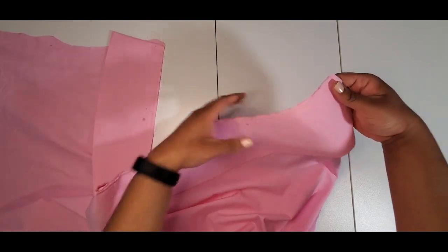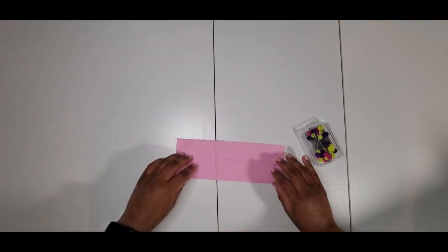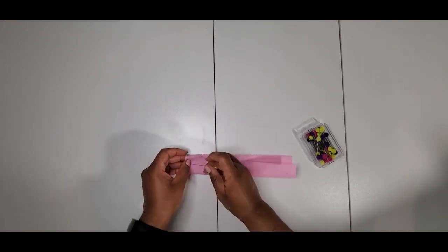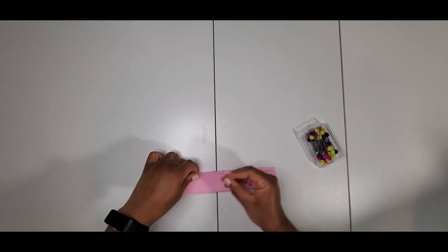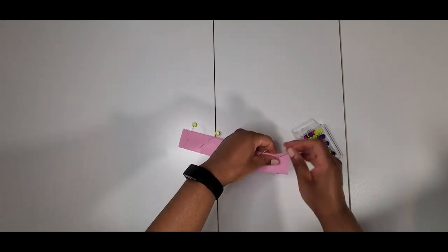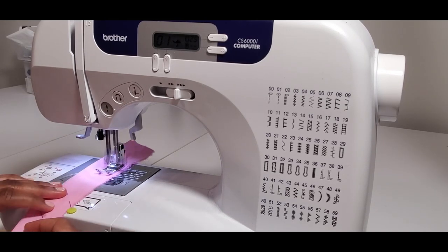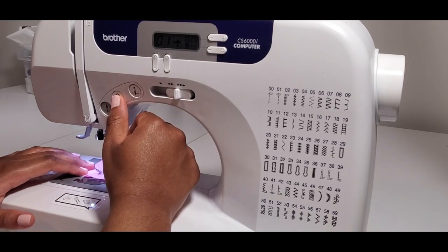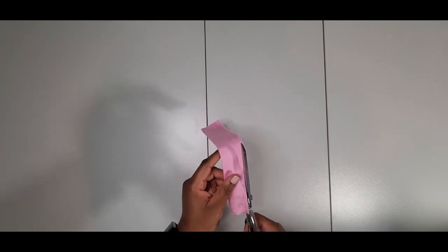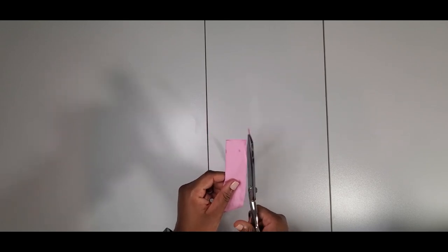I basted it in yellow thread so I can tell. For the shoulder strap, I'm going to pin it with right sides together lengthwise and stitch across. Then I'm going to trim the strap piece and turn it to the right side.